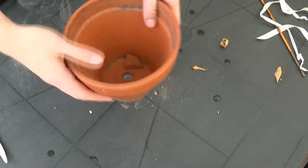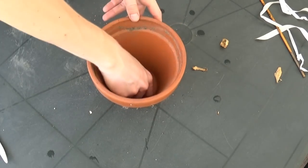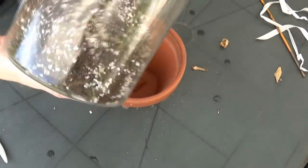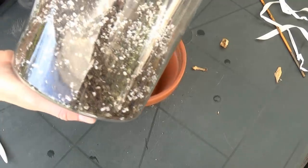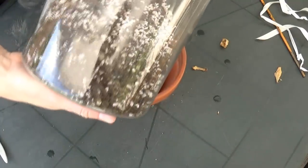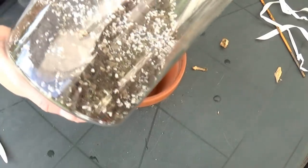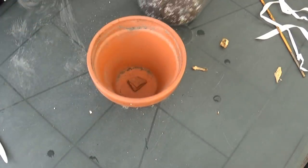So here is the clay pot which I'm gonna use for the repotting — there is a hole on the bottom and I'm just placing a piece of clay over it. Here I have my soil which I mixed already: there is regular soil in it, cactus soil, small rocks, perlite, and stuff like that. There is regular soil because this plant needs a little bit more moisture than regular succulents which live in the desert.